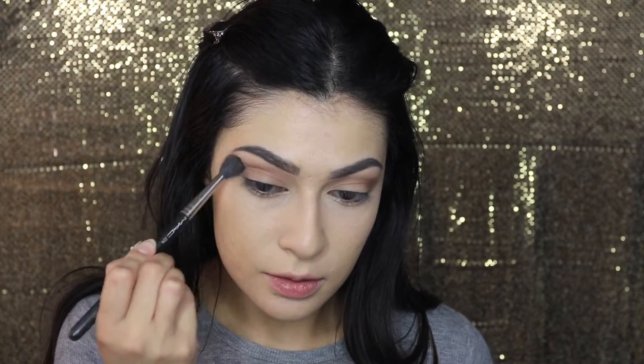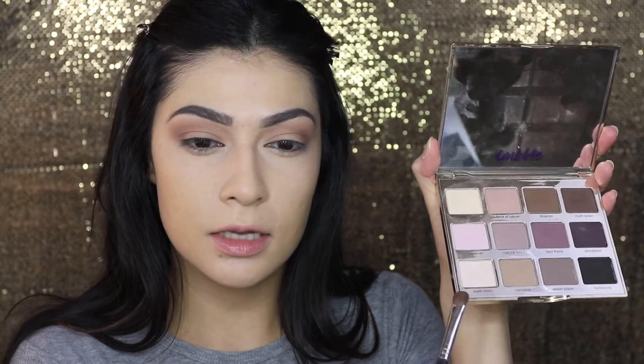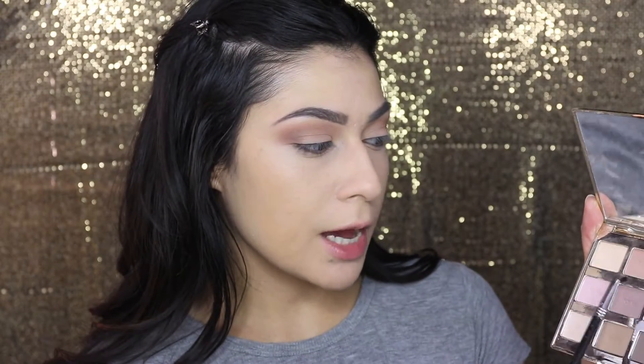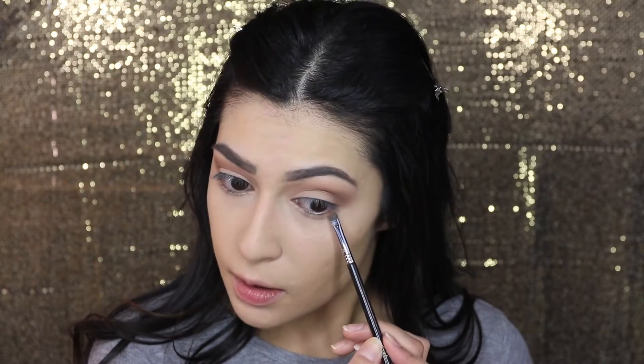I'm going to go in again with the 224 brush with nothing on it and just blend it out. For the lid, we're going to go into the color Super Mom from the Tarte palette and pack that onto a flat shader brush, focusing it on the center eyelid — not dragging it all the way out because we still want that brown showing. For the lower lash line, I'm going to apply that same color Force of Nature using a small smudge brush — this is the Sigma E21 brush — and just dust it on the lower lash line.